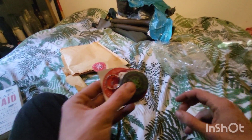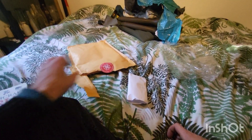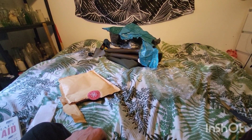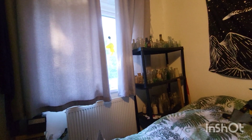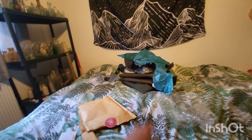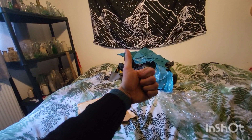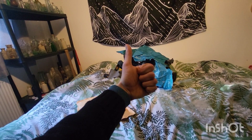Thank you so much. Big big love, mate. Thank you. Right, without further ado — the weather's looking good out there today so might see if I can take these out and do a bit of footage. Catch you guys in the next one.